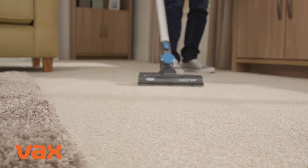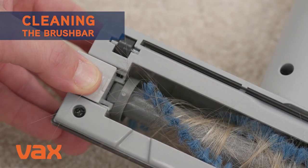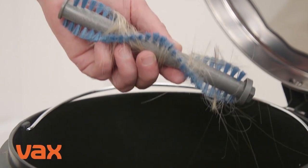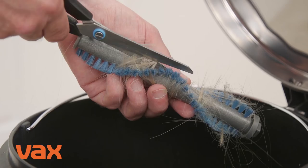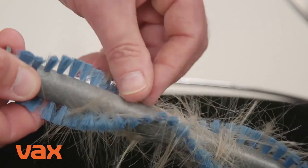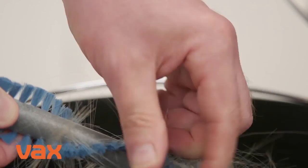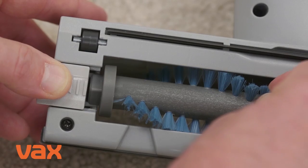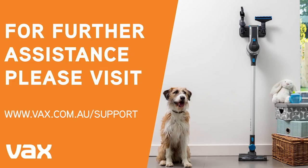To clean the brush bar, simply slide to release it. The cover can't be removed. Lift to remove the left side of the brush bar first. Then clear any threads or hair from both ends of the brush bar, as well as any dirt or debris inside the housing of the powered head. When refitting the brush bar, fit the right side into the housing first, then line it up and slot the left side into place.